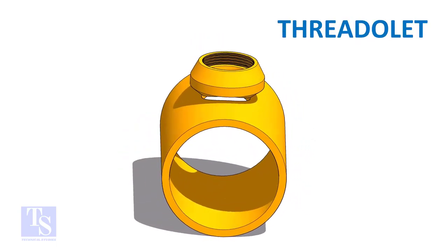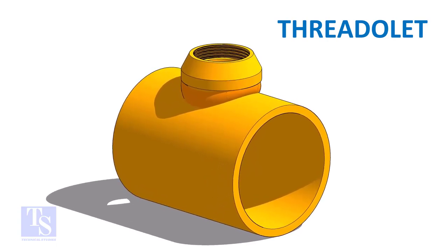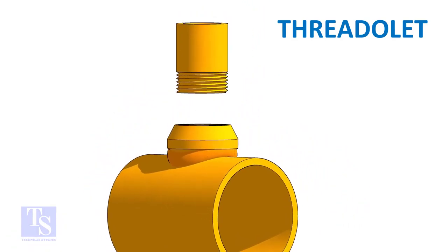As in the case of the weldlet and socketlet, the threadlet to the header joint is a full penetration butt weld. The opening end of the threadlet and the connecting pipe end are threaded.